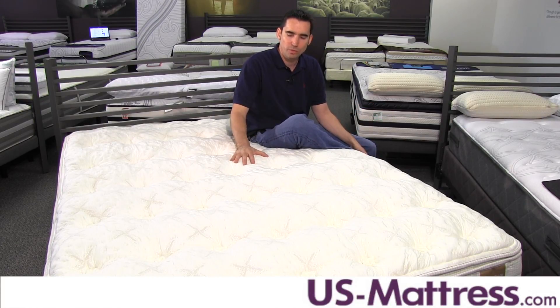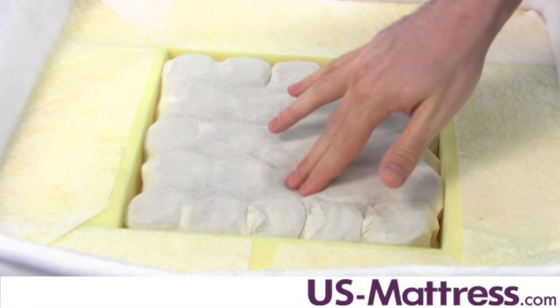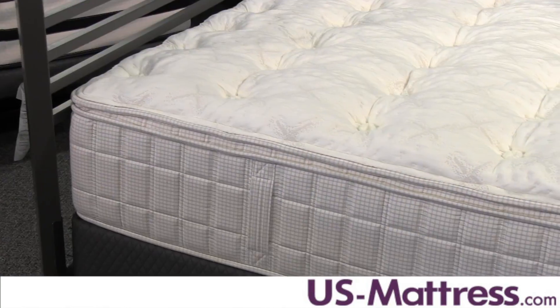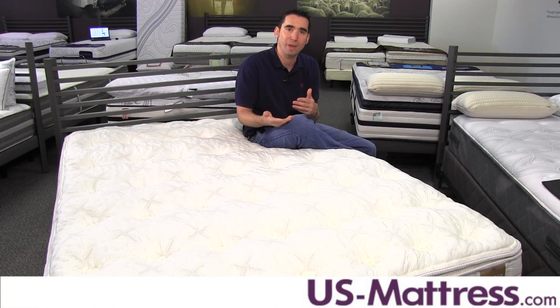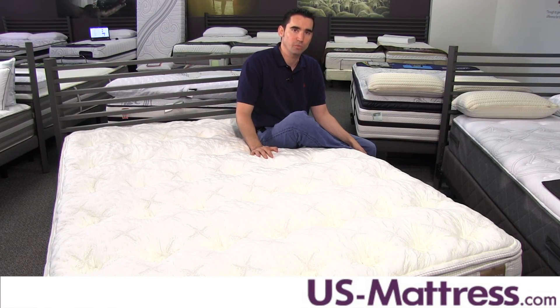In addition to the motion separation properties of visco, you also have that feature in the coil system, which uses high-quality tempered steel coils that are individually wrapped. Each coil performs independently to contour the curves of your body for a gentle yet solid overall support. Tempered steel construction makes it very durable and fully compatible with adjustable bases, and the individually wrapped design further enhances the mattress's ability to reduce motion transfer.